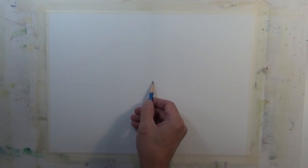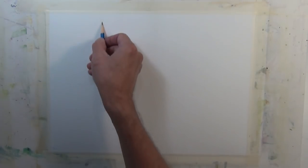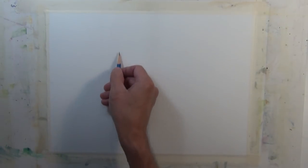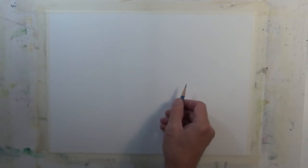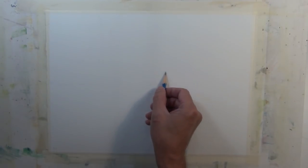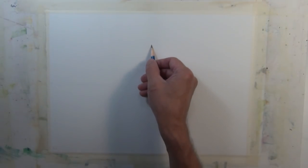I'm going to begin by indicating where the shorelines are going to be and where the tree shapes are going to be, using a very simple vertical line. It's a very simple sketch. A good approach would be to do a value sketch up front, but for this painting I have a plan in mind and I'll just start with a simple sketch and do direct painting, developing as I go.